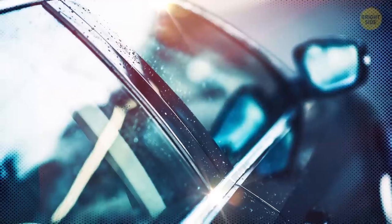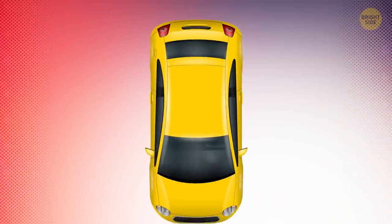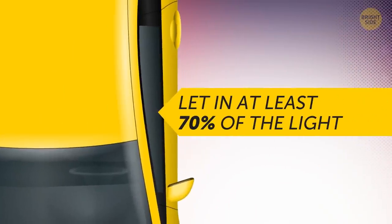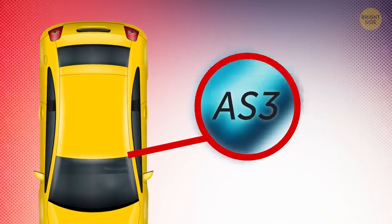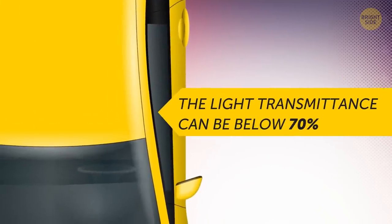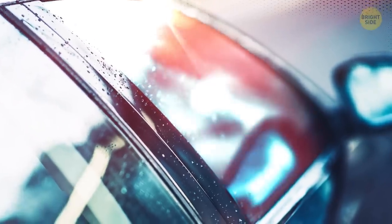This code is strictly for windshields. If you look at your side windows, you'll notice a little AS2 symbol — that means the glass must let in at least 70% of the light. If you see AS3, it's rare, and it means the light transmittance can be below 70%, so you can tint that window quite a bit if you want.